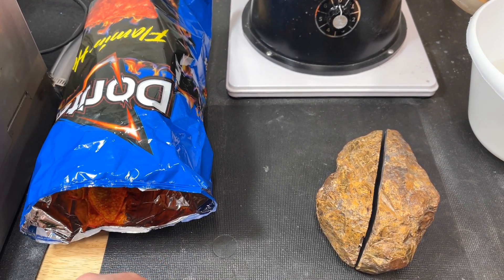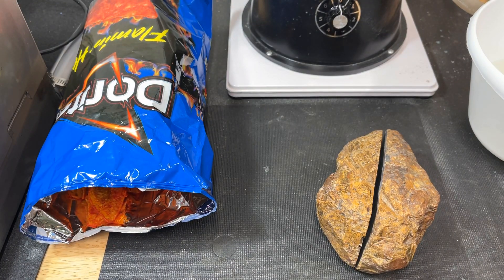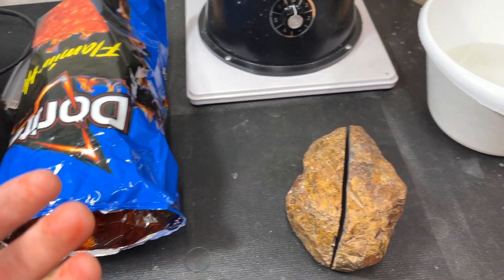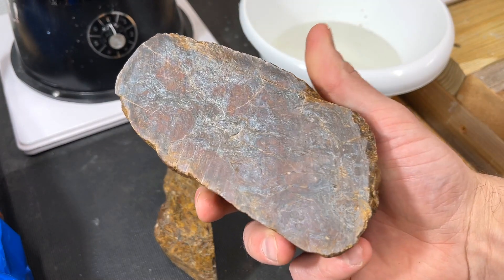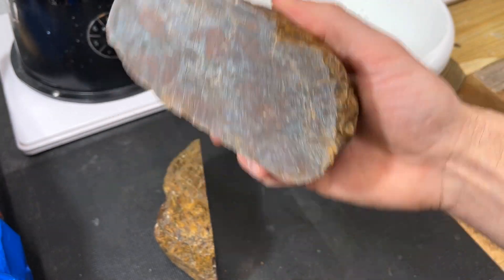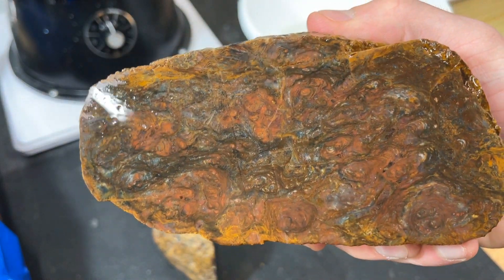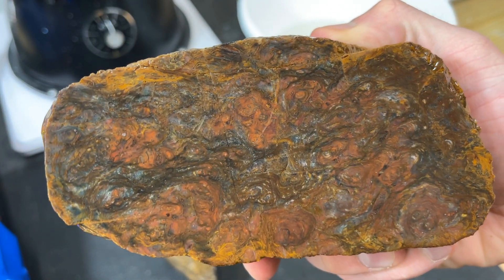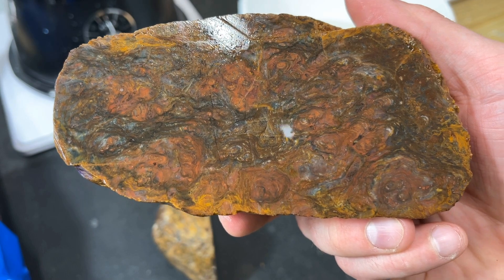I cannot get enough of these — I'm addicted! Almost as hot as this rock. Look at this!